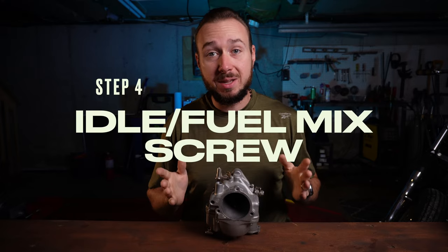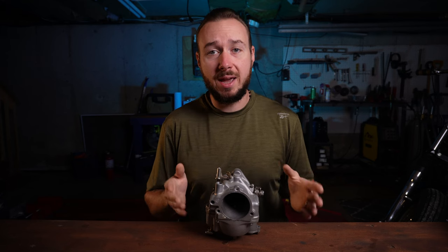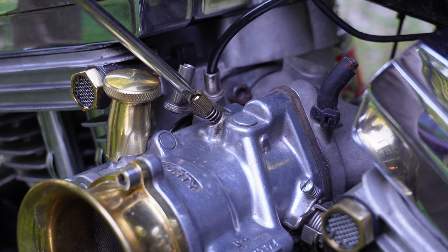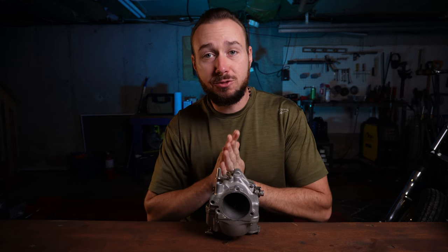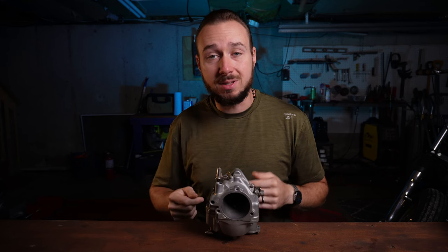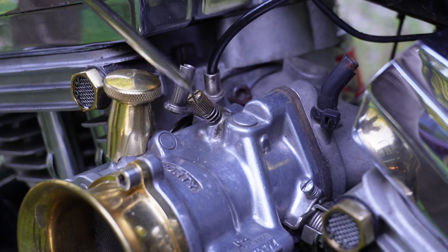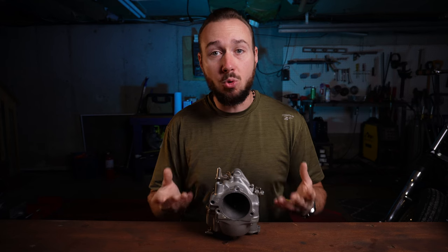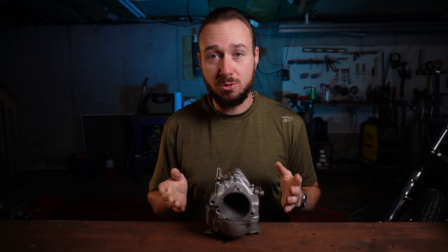Now that you've got your idle speed dialed in, we're ready to move on to your fuel mix screw. Before I tell you how to set this screw, I want to explain what it's doing. The further in you twist this screw, the more it's blocking off a port that lets fuel into your carburetor. As you turn it in, your mixture is getting leaner — less fuel. As you turn it out, that screw is coming away from that port and making your mixture richer — more fuel. We've got this set at the factory recommended one and a quarter turns out.